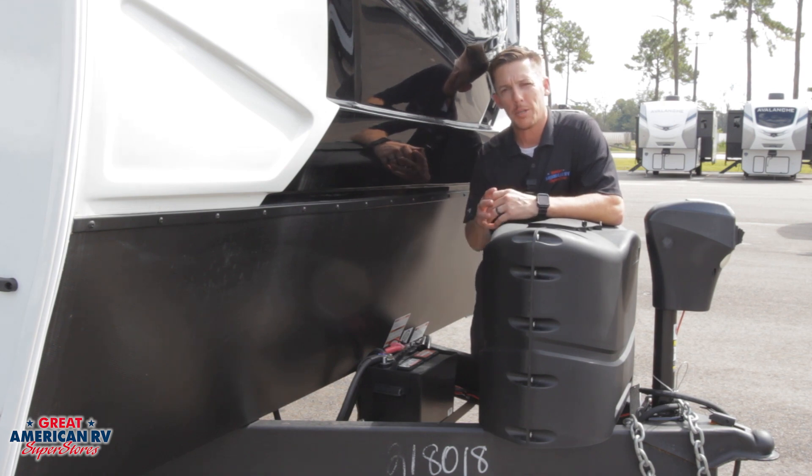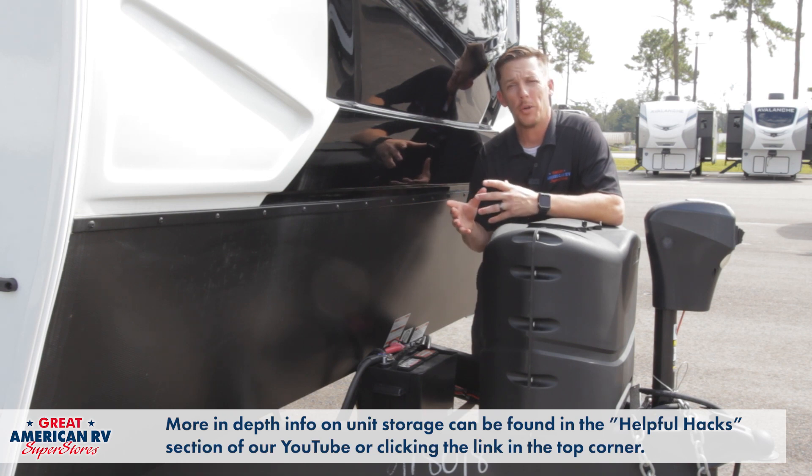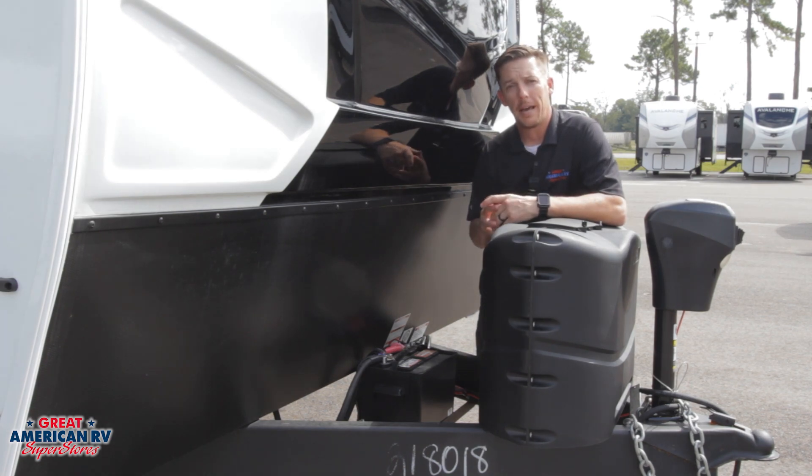Keep the batteries charged as much as possible. If you have a solar system, that's a great way to charge them. If you don't leave your unit plugged in and you don't have a solar system, make sure you turn off the battery disconnect or physically disconnect the batteries to ensure they hold their charge and won't get depleted down to nothing. This will save the life of your battery in the end.